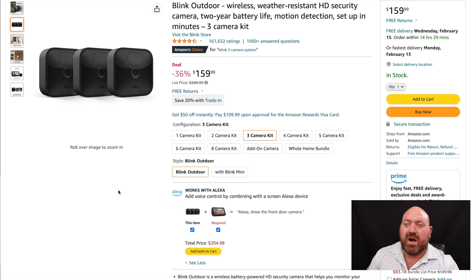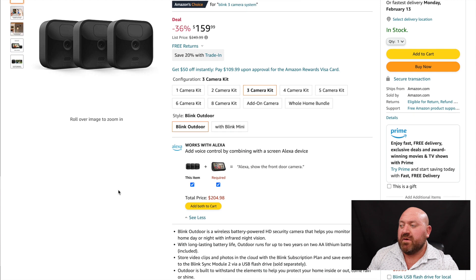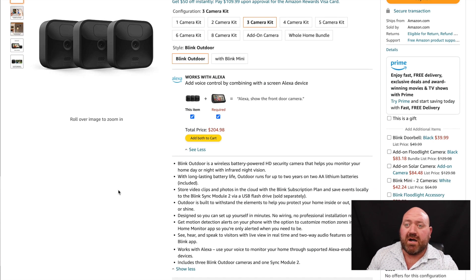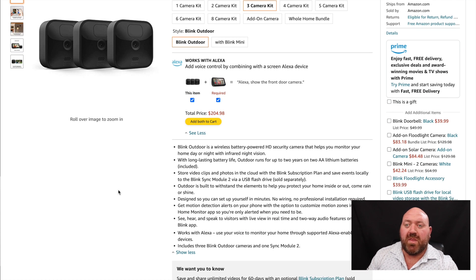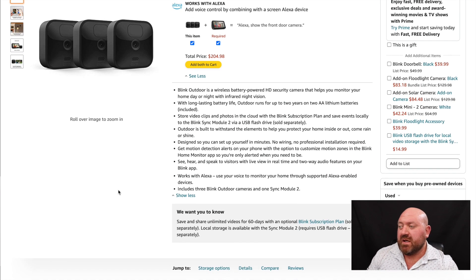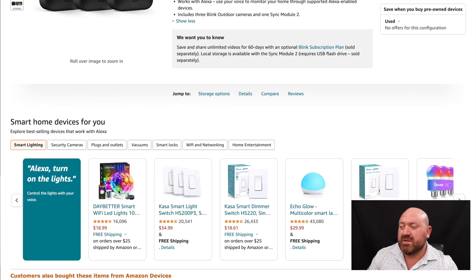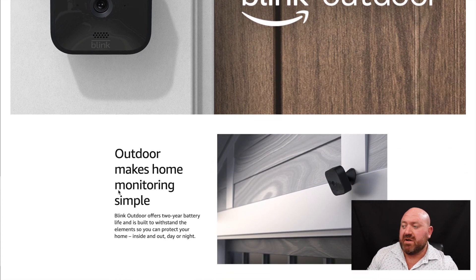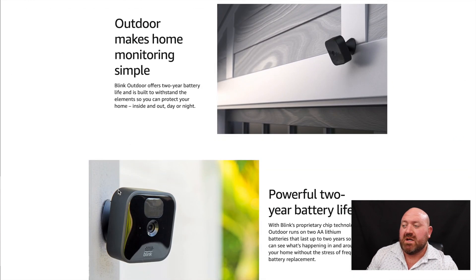These are wireless — you don't need to hardwire any of them. They run off of lithium-ion batteries that will last for up to two years, and they work at night with infrared. They're very easy to set up with good video quality. They work with Alexa and are made for outdoors, so they can get wet. The system also gives audio feedback so you can hear voices and sounds if you have that option selected within the app.